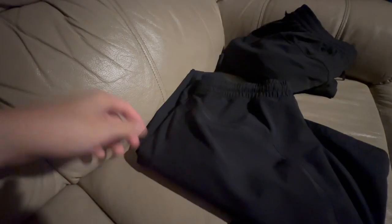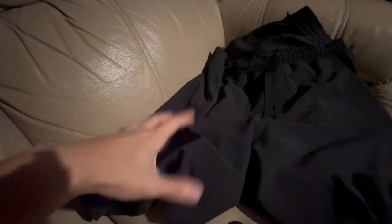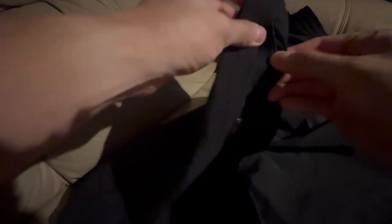Next we have the Pacebreaker — lighter, more flowy material, perfect for those really hot days and intense gym workouts. The zippered side pocket is great; you can put your wallet, keys, and whatnot in there and it won't interrupt you when you sit down. The regular slit pockets aren't zippered unfortunately, but they do have inner pockets, so they're perfect for holding your phone, cards, and keys.